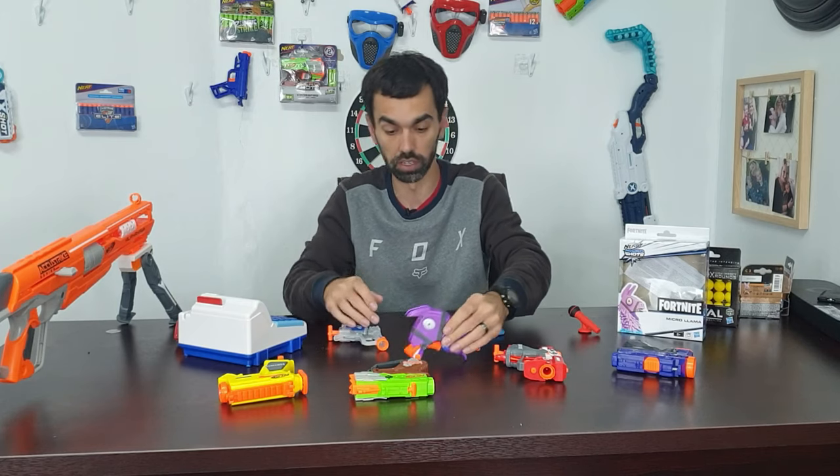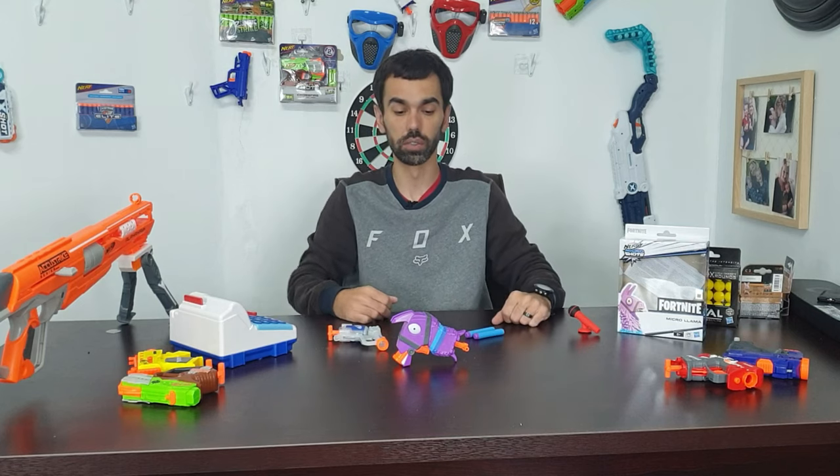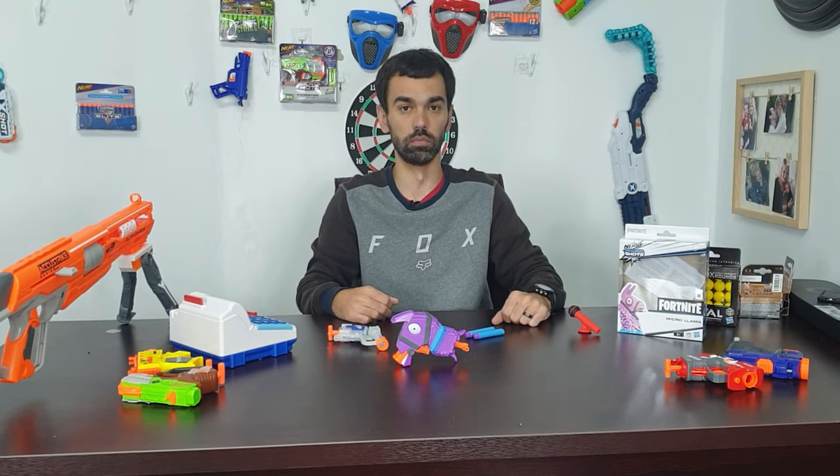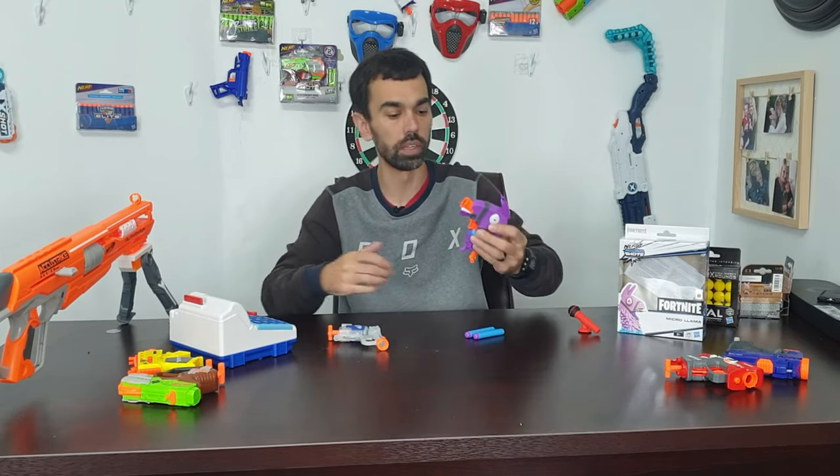It's a decent gun. This Llama can even stand. Let's get all this out of the way. I heard this morning in my office — and then this was on the table. Okay, but that's not the problem.